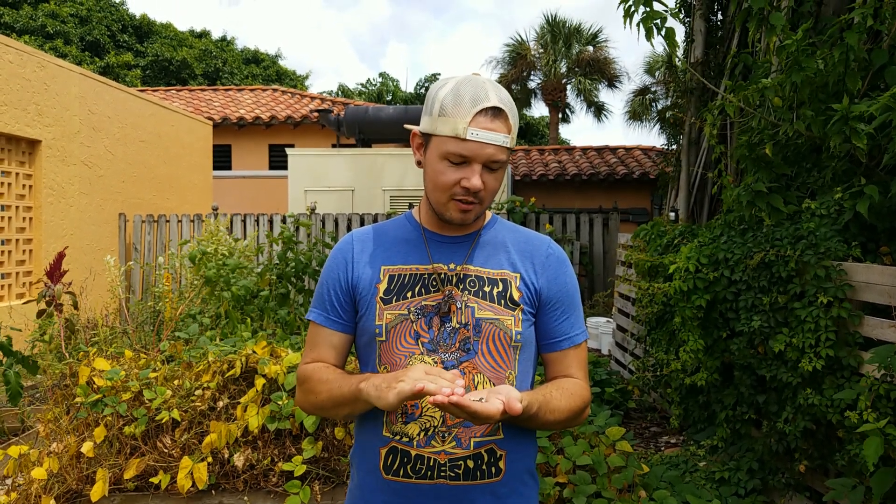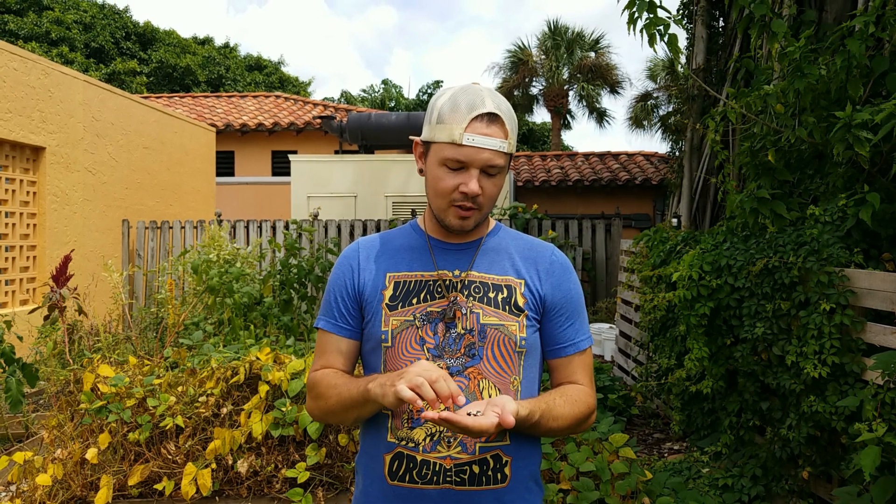So we're going to be planting some special corn seeds — special to me at least — that I received from a native friend of mine at a festival down in Sarasota.